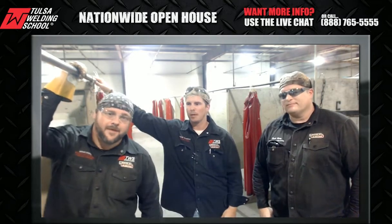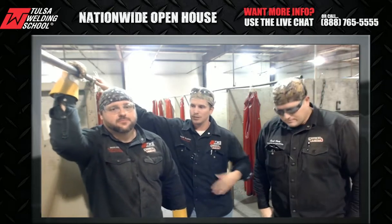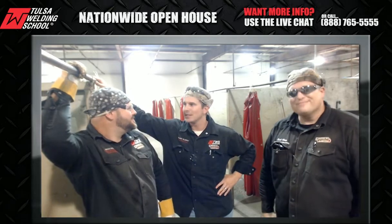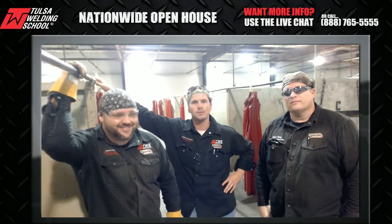That's exactly it. If you don't put the dedication in, it's just like anything — the more practice you get, the better you're going to get. We tell our students all day long, if you stay in that booth and you weld all five hours... Me personally, when I went to school here seven years ago, I stayed in the booth for 10 hours every day. I would come in off my shift, get a little bit of extra practice in, and it makes you more successful for sure.